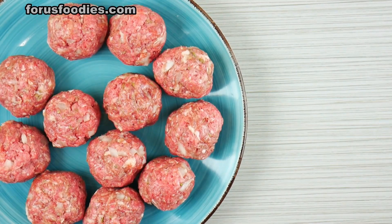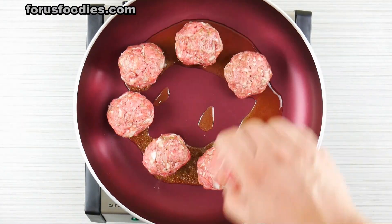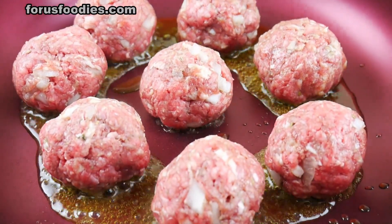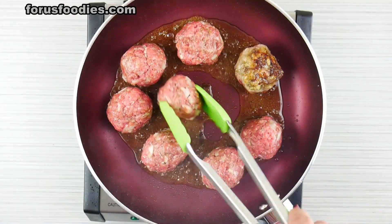Once you've got that done, put them all to the side. Oil your pan with some olive oil, then add your meatballs and go ahead and get them cooked. You want to add a nice crisp to them so they have some nice flavor.